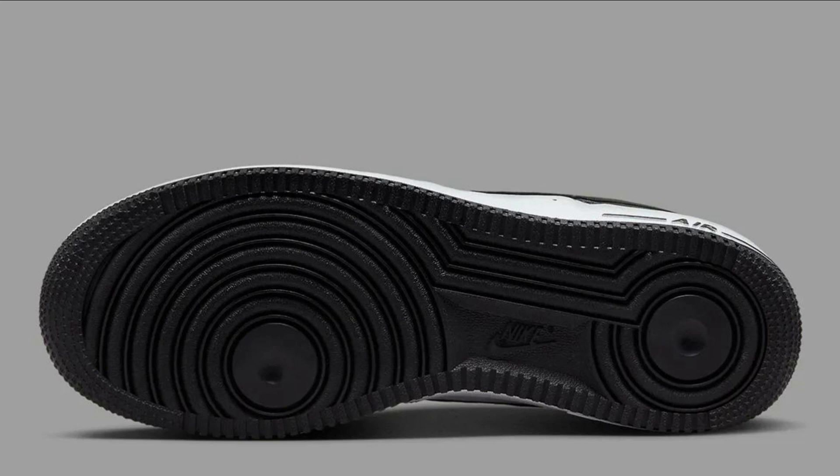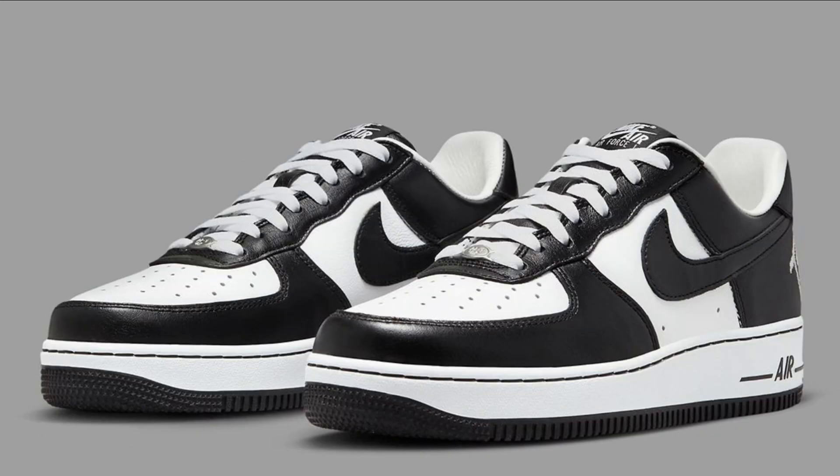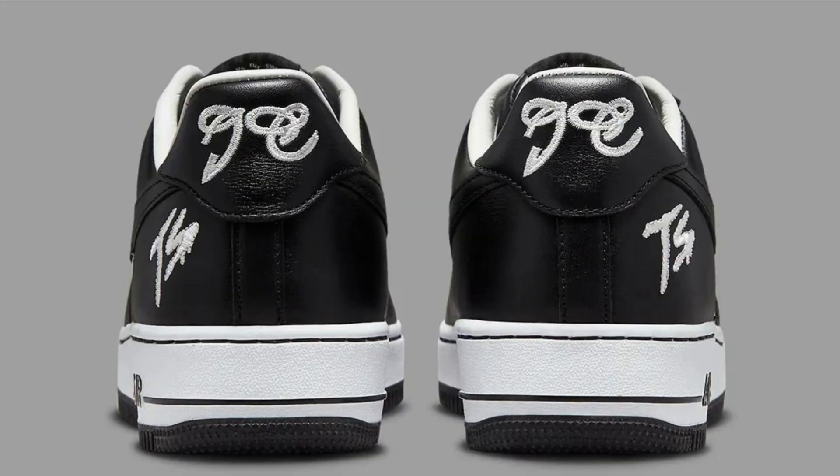The shoe has a white leather upper with black swooshes and Terror Squad branding, along with a translucent outsole with the Terror Squad logo on the heel. It is made from high quality materials, fits true to size, and is comfortable to wear. If you are interested in buying, it can be found at select retailers and retails for $110 USD.